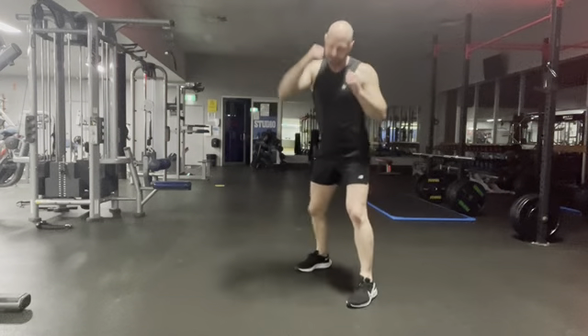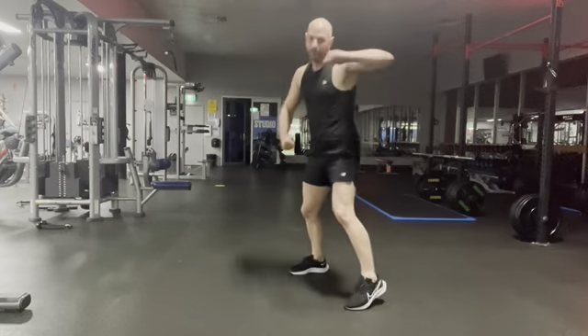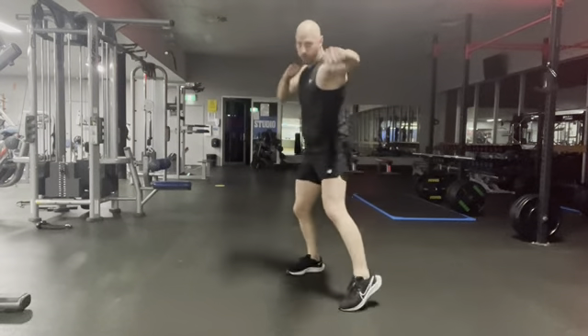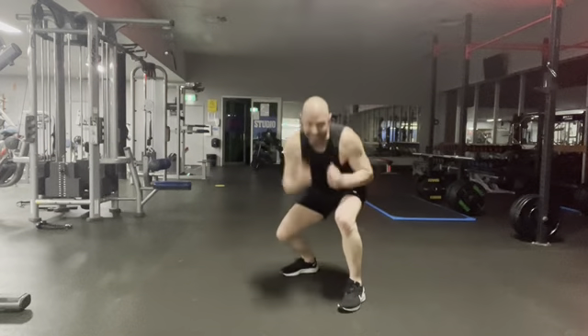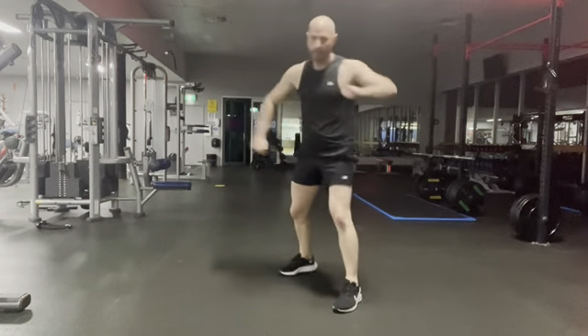If you don't count the warm-up, that was like 15 minutes of cardio — about 20 good minutes of cardio. So let's hit this last round, guys. Let's do it. Keep up the vigor, keep up the energy.